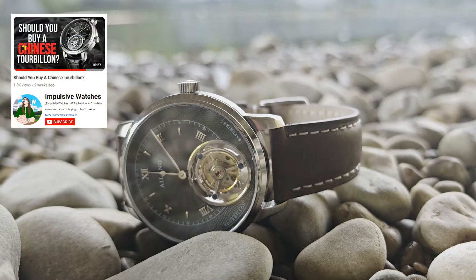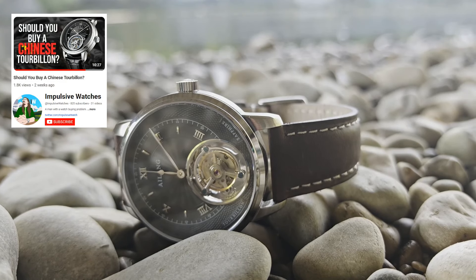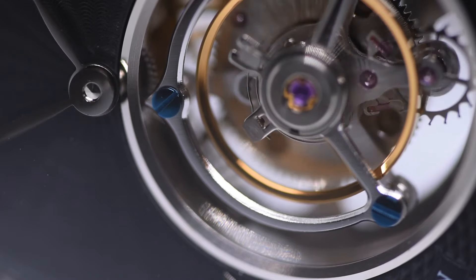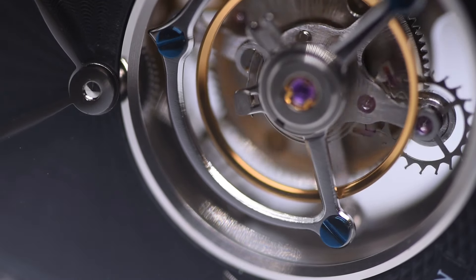A couple of weeks ago, I made a video looking at the idea of buying a Chinese tourbillon and whether I would recommend doing so to anyone else. My conclusion then was that it's a nice addition to a collection, but perhaps more so for enjoying the complication itself rather than everyday wear.